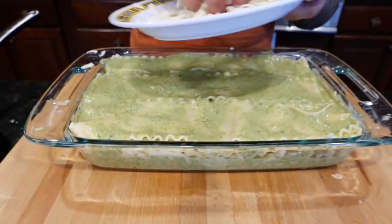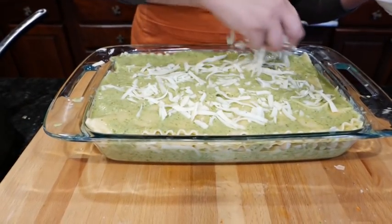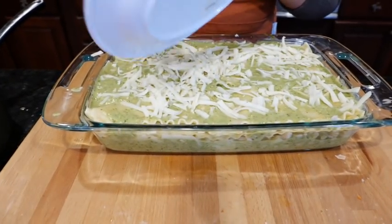We all love that bubbly, bubbly cheese on the top. Let's add the remainder of our cheese.